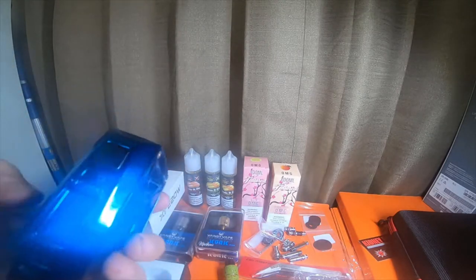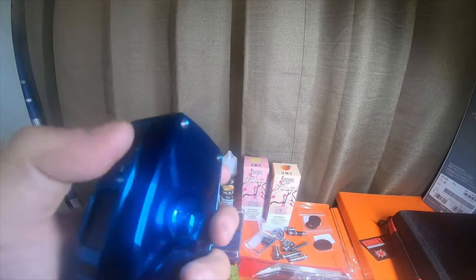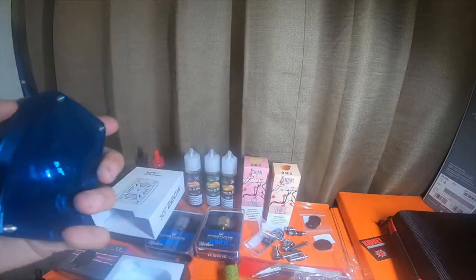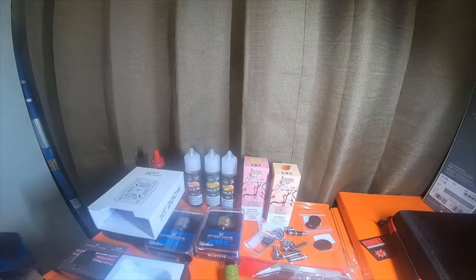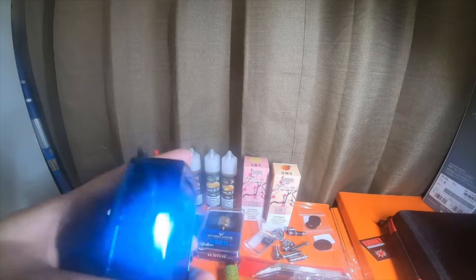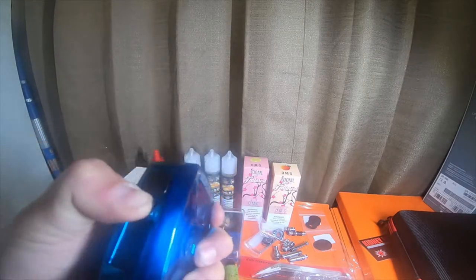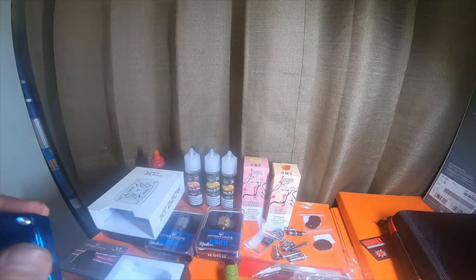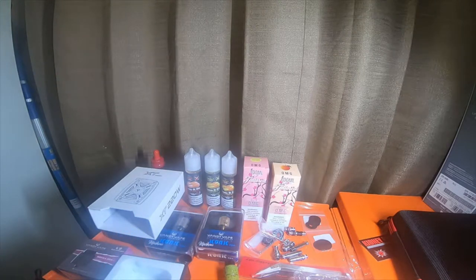I also like that it's got an on/off switch instead of having to tap the button five times to turn it on and off. It's got a programming port and current protection. I think these batteries might be dead — let me just charge these batteries.